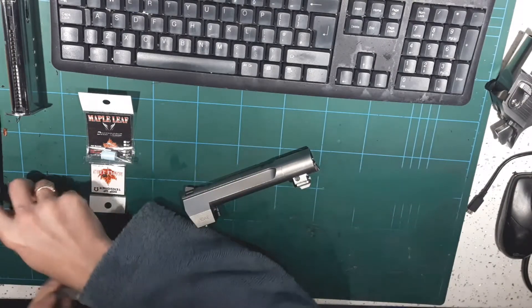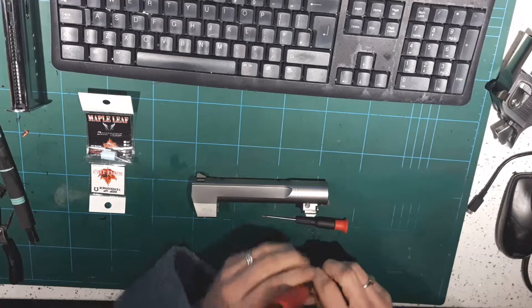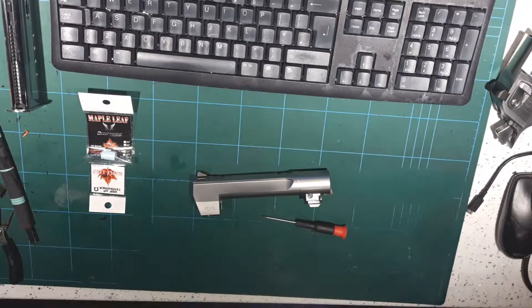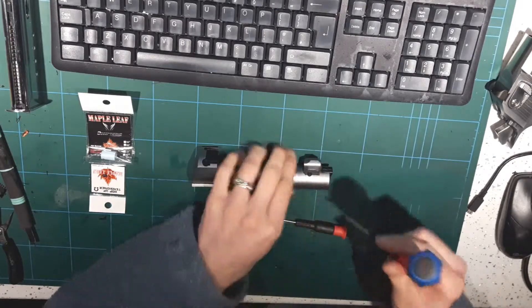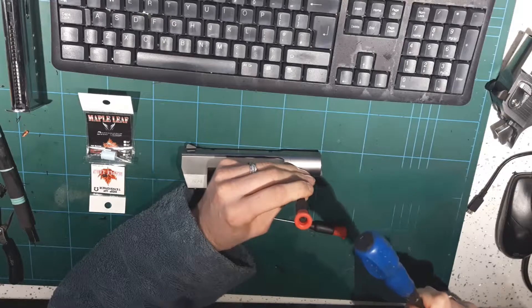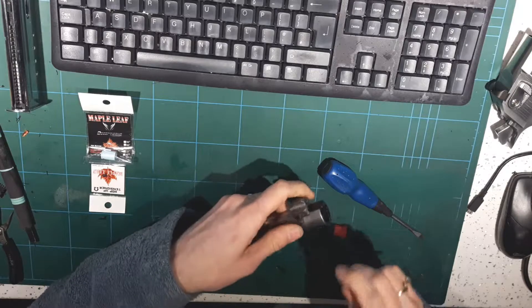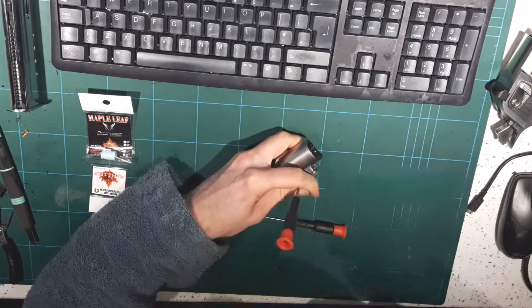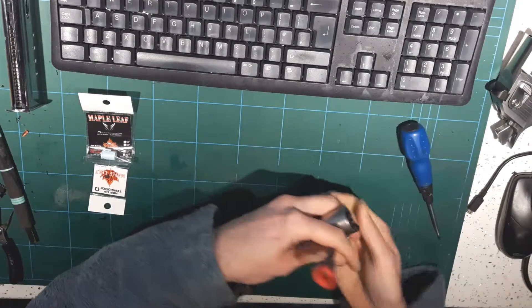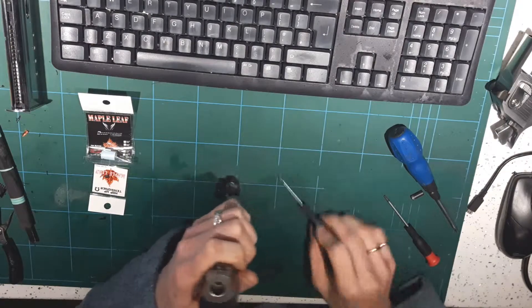I'm just going to pop this pin out. I think this one has to come out this way actually. There we go. Pop the barrel out.